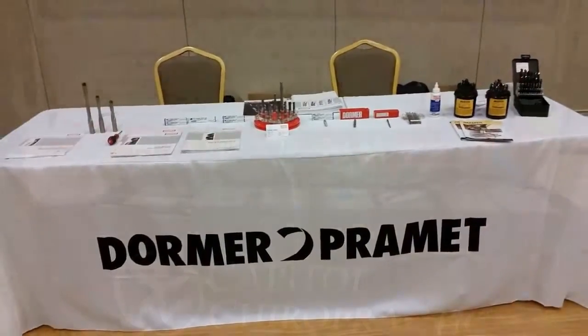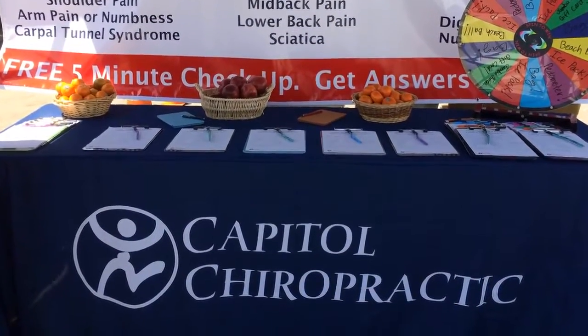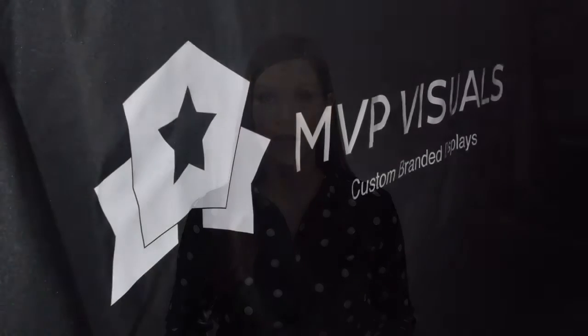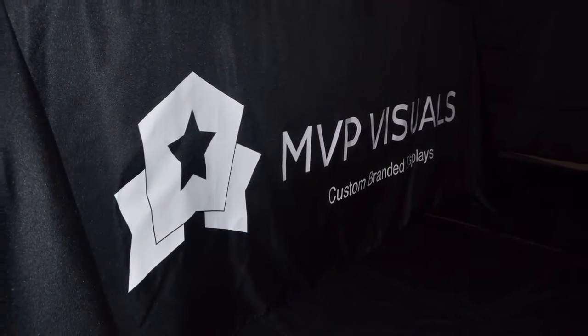They're available in standard four, five, six, and eight foot sizes. Production time is three business days after you approve your digital art proof. These covers include a one color thermal heat set urethane image on the front panel.